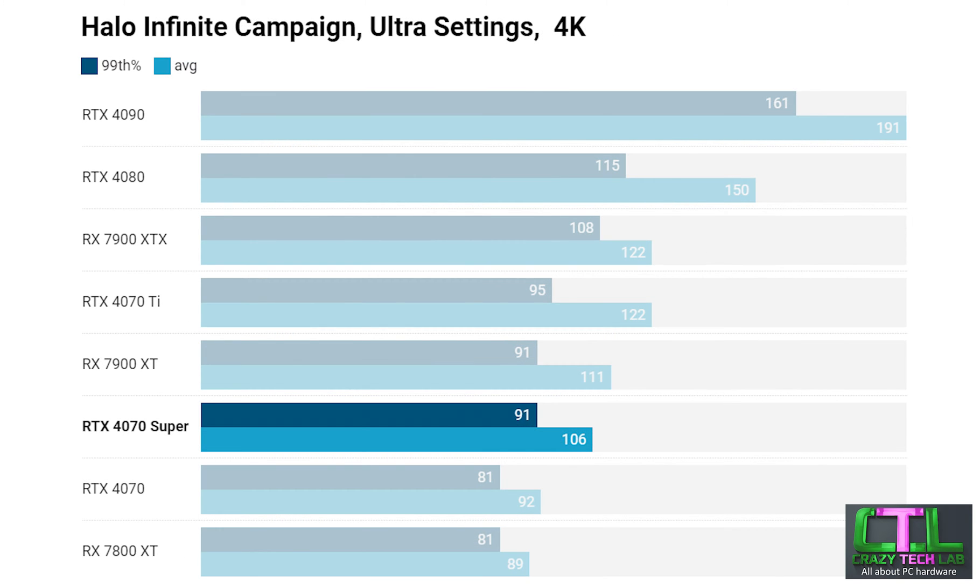Moving up to 4K and we see the cards with more memory starting to step ahead, with the RX 7900 XT — even at a significant disadvantage in this game — finally outperforming the 4070 Super. The RTX 4070 Ti also outperforms it mainly on the average frame rate, while the 4070 Super still maintains a decent gap between it and the RTX 4070 and RX 7800 XT.